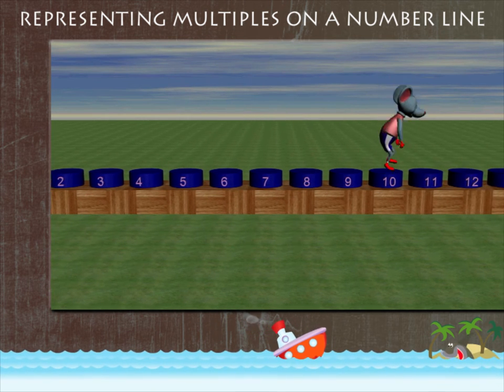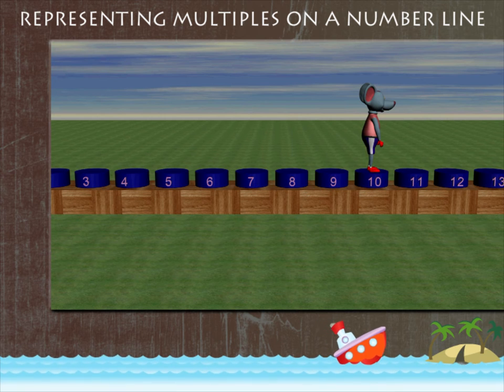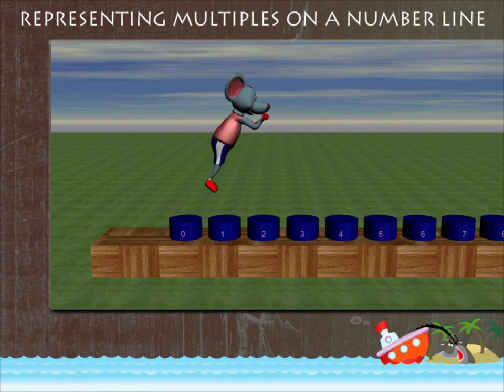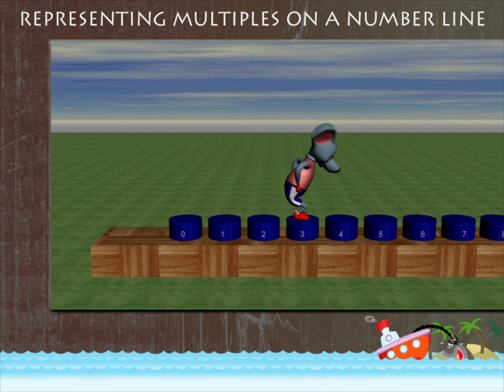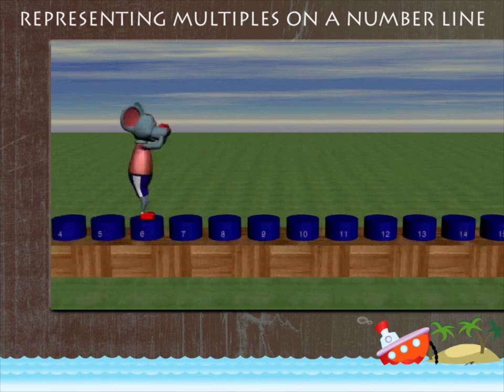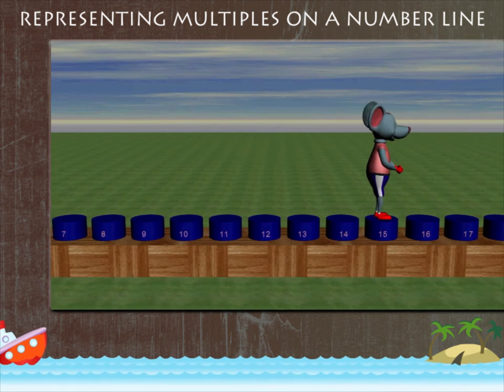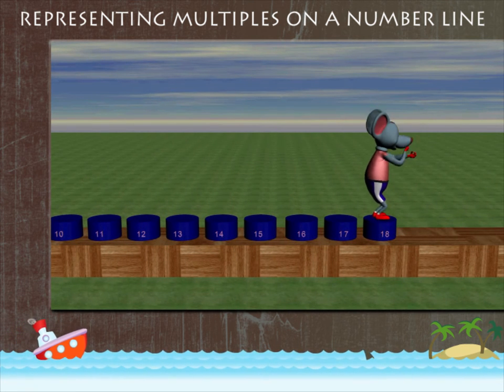Robbie jumps to ten. He decides to jump again, but this time he jumps three places at a time. So here he goes to three, and on to six, and then to nine, and then to twelve, on to fifteen.